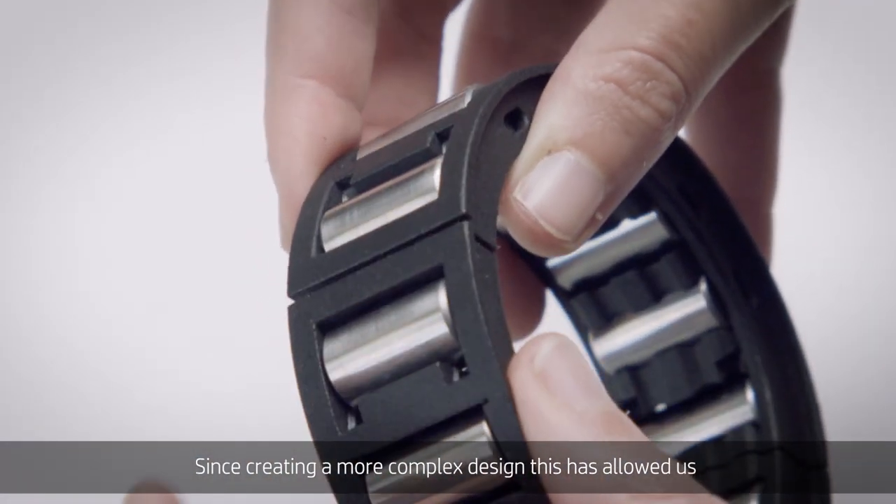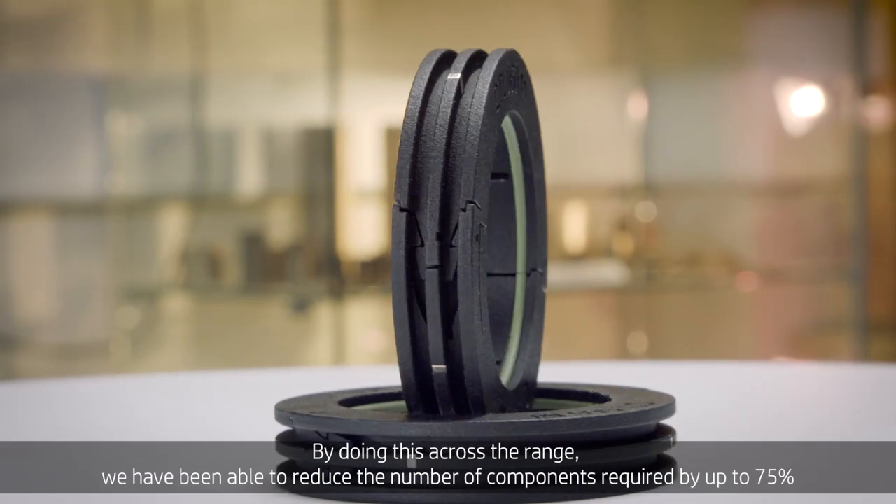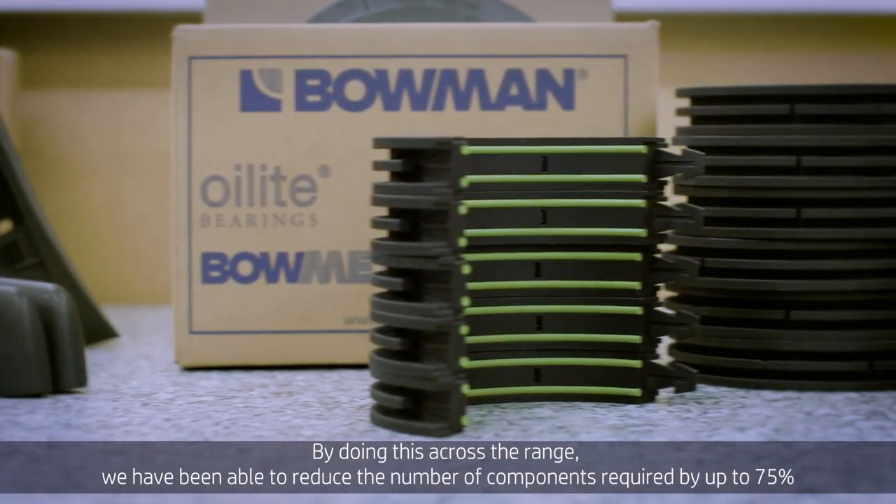Creating a more complex design has allowed us to simplify the other components within the bearing assembly. By doing this across the range, we will be able to reduce the number of components required by up to 75%.